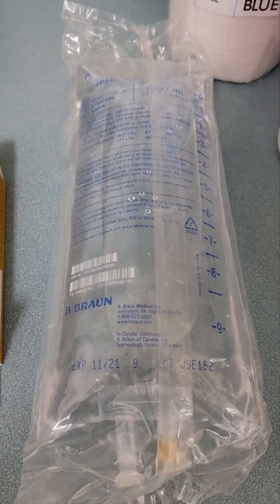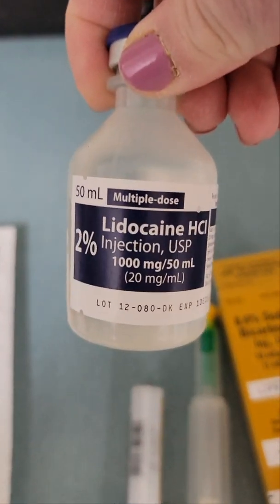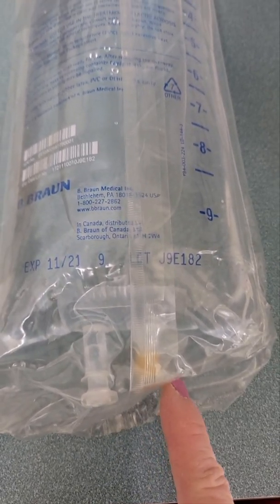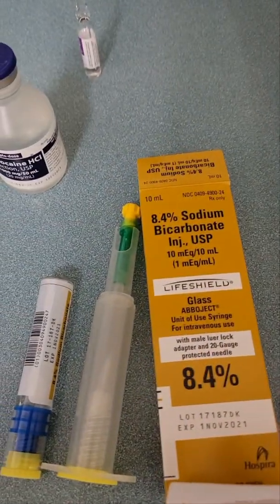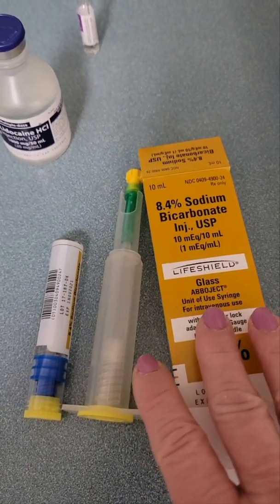In its place, you're going to put 50 mls — that's just one bottle of the lidocaine — again injecting it right in through the nipple. Then you're going to put in 15 mls of the bicarb, which is one and a half of these vials.